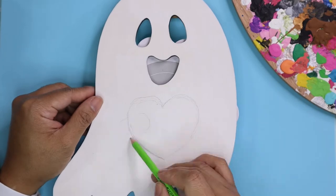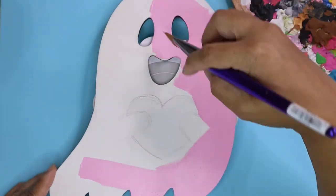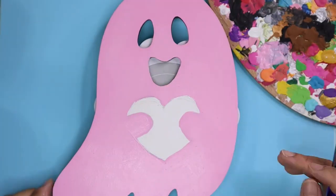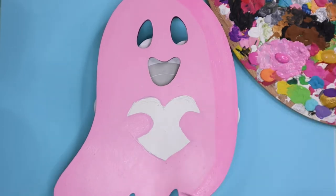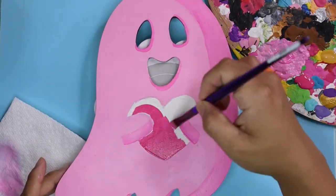So I was trying to decide what to do with the ghost and it kind of looked like it needed to hold something. So here it is holding a heart and instead of making it white, I decided to make it pink. I was trying to figure out how to shade the ghost and decided to use the eraser part of my pencil. That shade of pink wasn't working out for me because when it dried it was like a highlighter pink color.